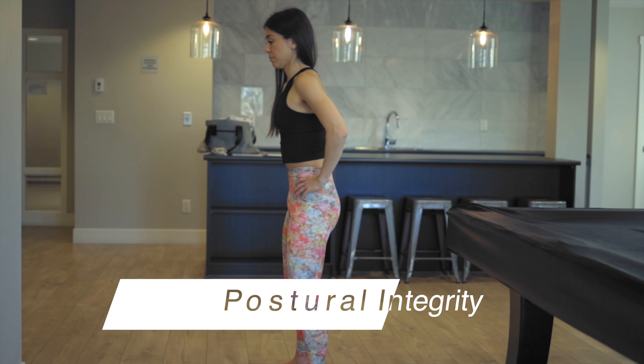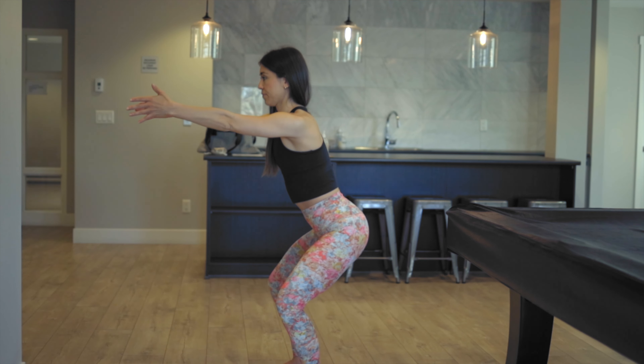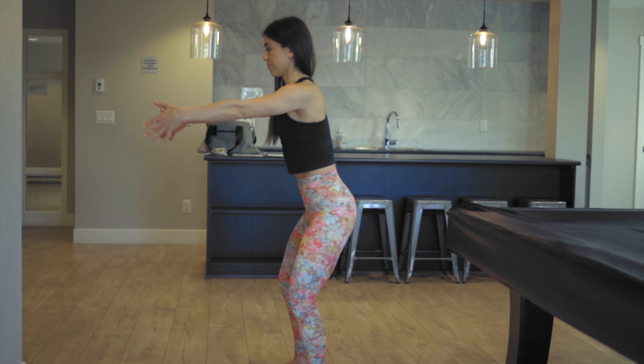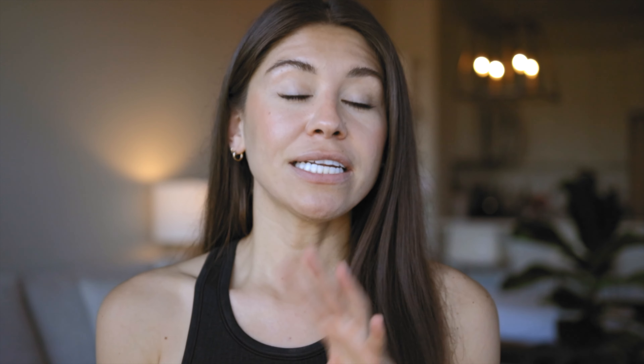Our fifth step is maintaining postural integrity. This really comes down to core stability. We want to make sure we keep our trunk engaged and our spine in a neutral position as we go down into our squat and as we come back out of it. If you do find that you have difficulty maintaining that neutral spine through the squat, I did a video last week on the three core fundamental exercises for stabilizing our spine — so I'll link it above and in the description below.